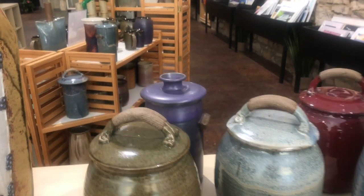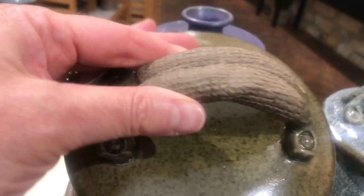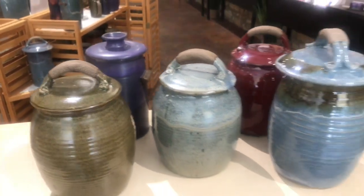You can see that four of these have a little detail on the lid that makes it look like it's almost leather. It's all ceramic.